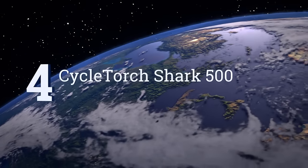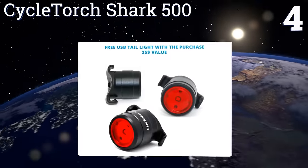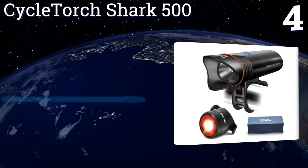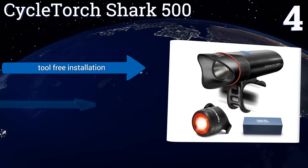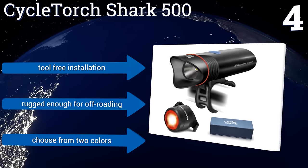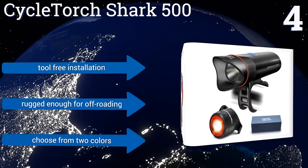At number 4, the Cycle Torch Shark 500 uses one-of-a-kind flat-beam technology that doesn't blind oncoming traffic or pedestrians, yet provides a brightness you can rely on. The redesigned mount fits on bikes of all sizes, or you get your money back. It promises a tool-free installation and is rugged enough for off-roading. You can choose from two colors.